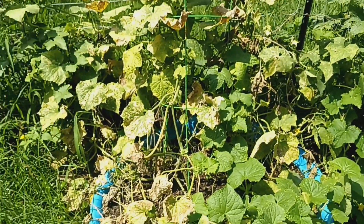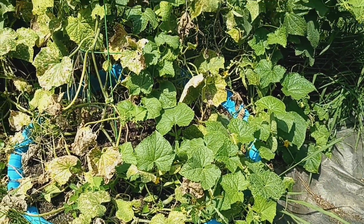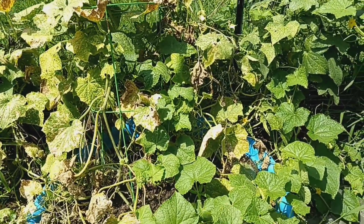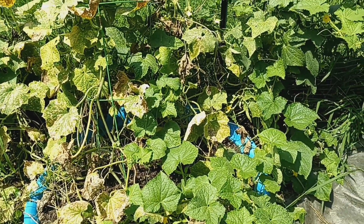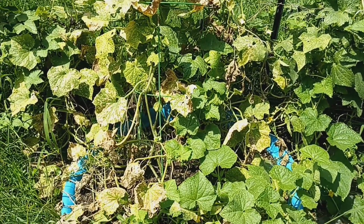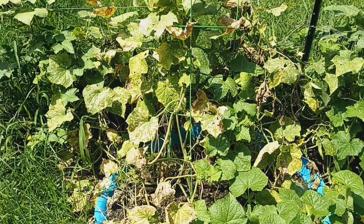This is my cucumber vine that was planted in the spring — it's pretty much through with producing cucumbers, so I'm going to pull that up. I do have more cucumbers planted in my back garden bed, so I'm just going to pull these up.